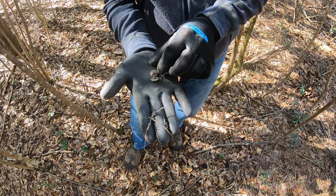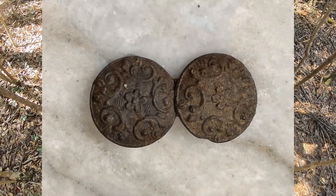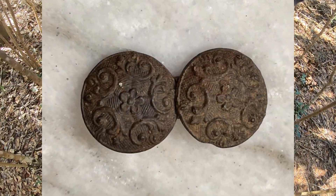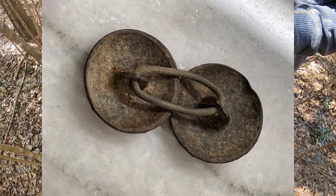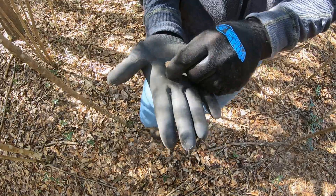Looks like my buddy here just dug up what might be cufflinks. He's just now cleaning them off. Looks like it might have some kind of design on them — got a little floral design. A pair of cufflinks.